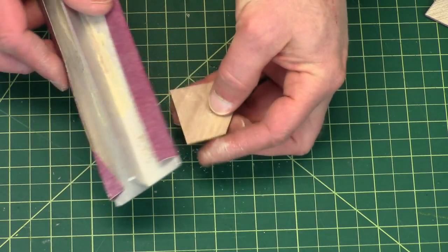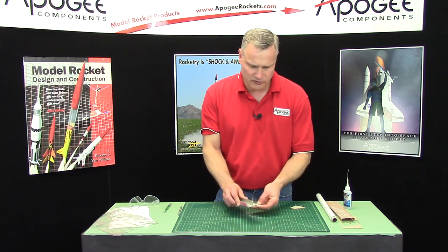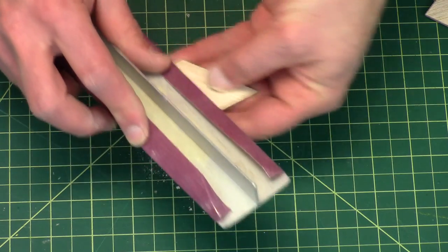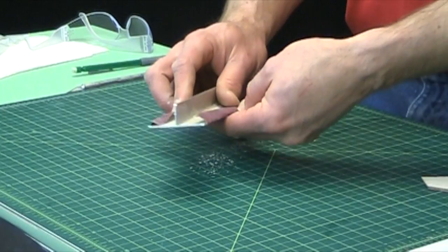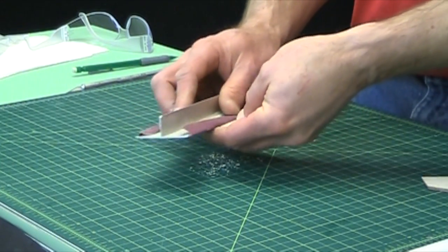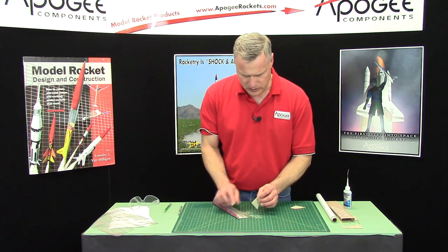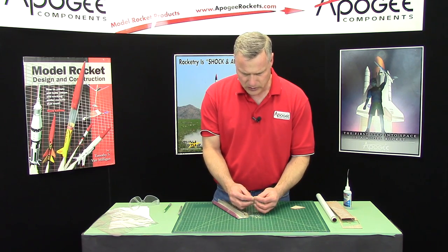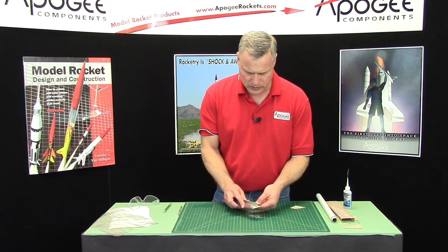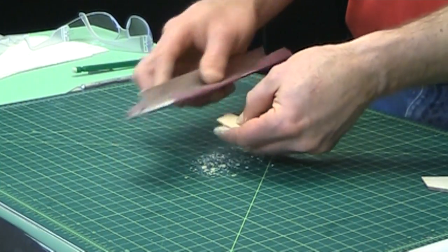I'm gonna flip it over. I'm gonna keep doing this until I get a nice knife edge on this very back. And then the leading edge — we'll just round over that leading edge.